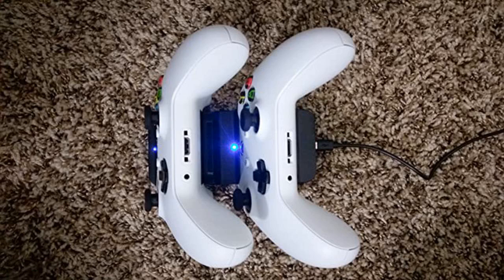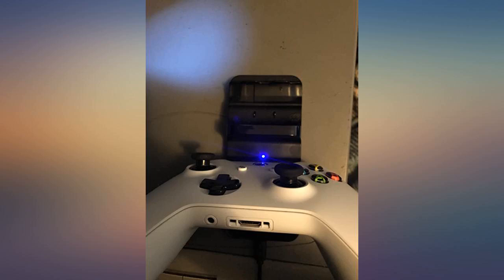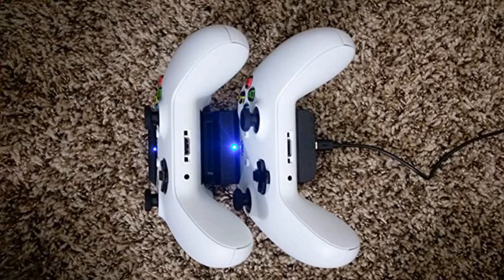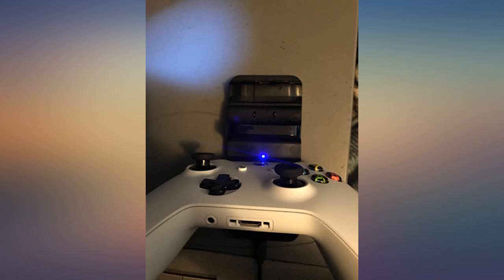I am usually skeptic using wireless controllers as you always depend on batteries. But I wanted to give it a try with these. I was surprised how fast they charge. The charger is small and the controllers fit in nicely. The charger cable has a good length that reaches the USB behind my TV. So far the battery lasted for a long time. I'm glad I switched to rechargeable batteries now as I am no longer limited to the cable length.